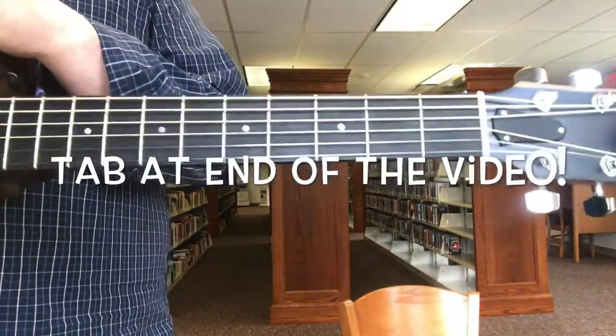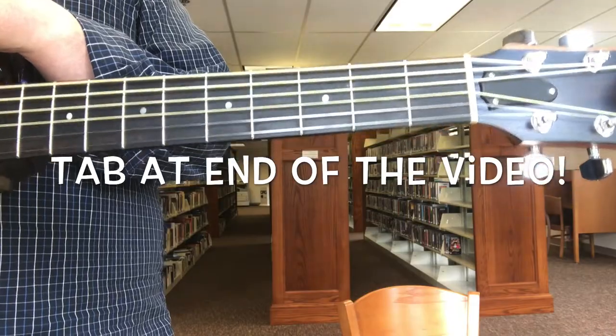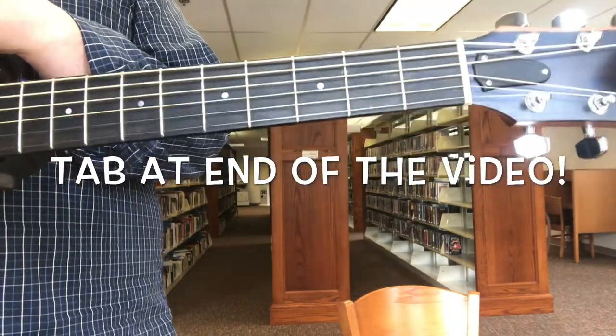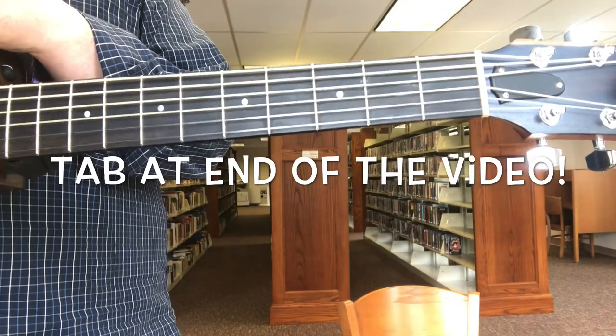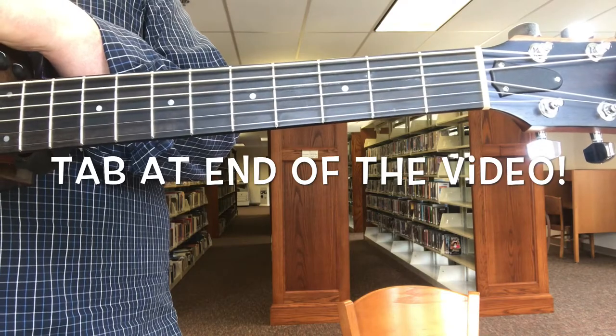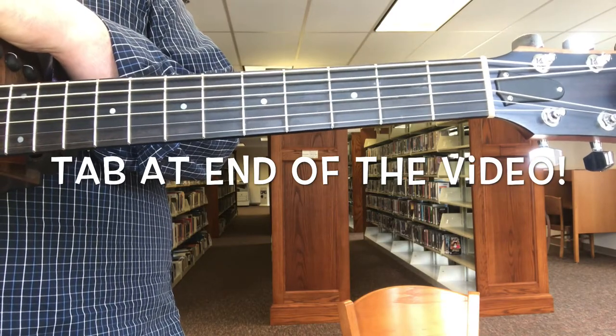Hi, this is Joe from the Pocono Mountain Public Library. During the COVID crisis, I'll be doing my guitar workshops online. Today, we'll be working on Danny Elfman's Tales from the Crypt theme. It's in standard tuning, so here we go.